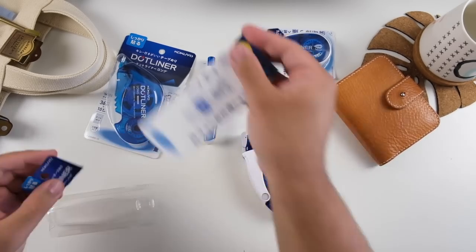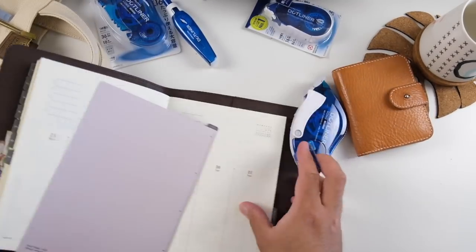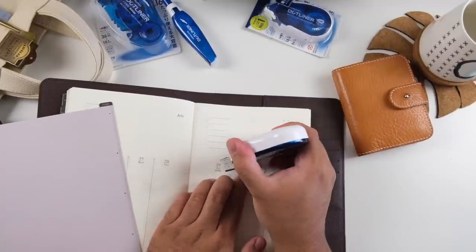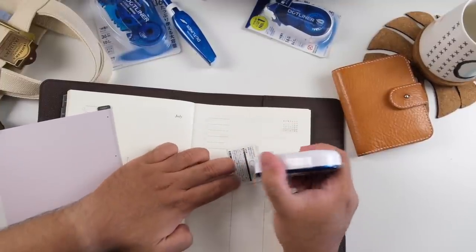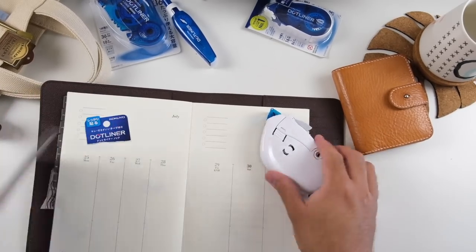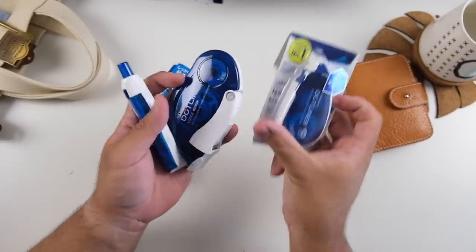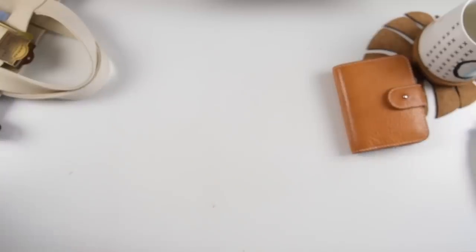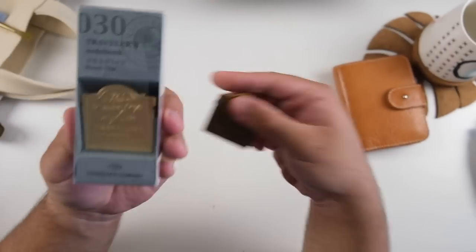I also bought the Kokuyo Dot Liner in the knock style for the first time — it has a clicker mechanism just like a ballpoint pen. It's really handy because of its narrow form factor. If you're like me and buying things for the Real Tote to fit in the elastic loops, you'll see later that those other tape runners are a little too bulky. So I bought this narrower one. I also bought one regular dot liner in the regular size for my pencil case.